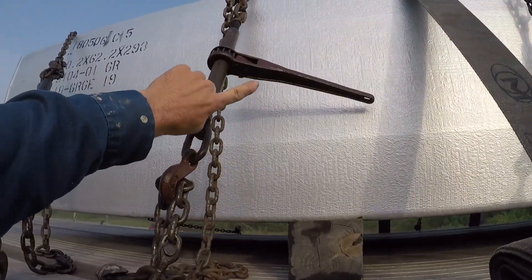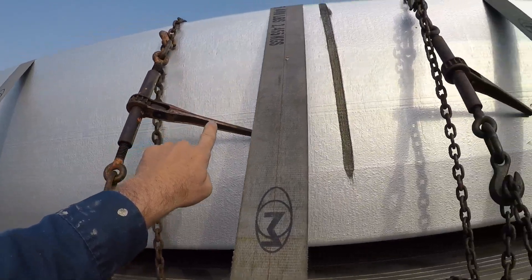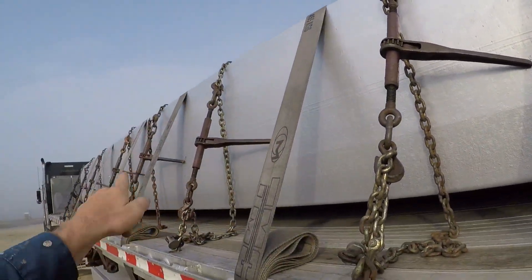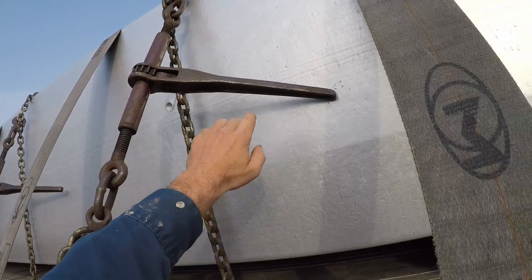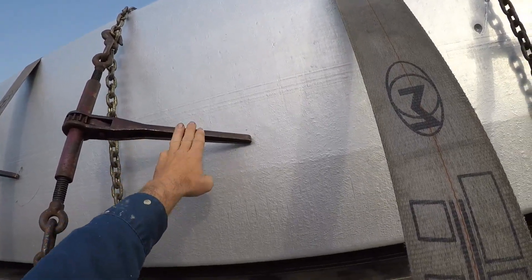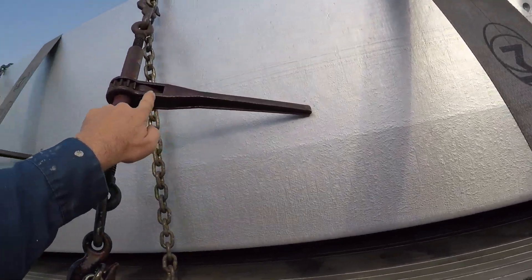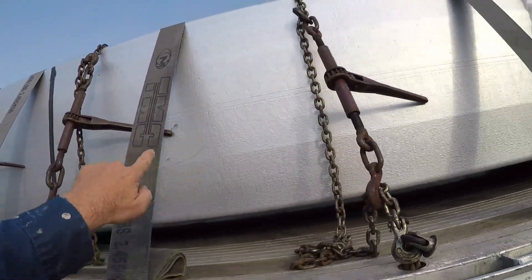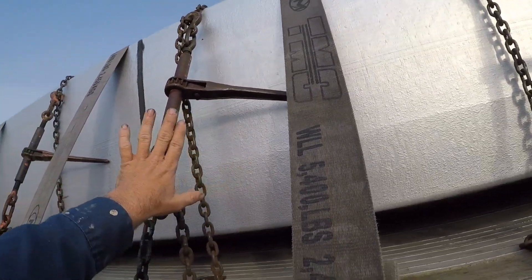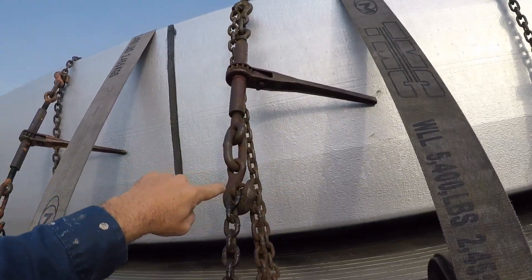The direction the binder is tightening — every single one of them is tightening toward the front. See how the spur is pointed toward the front? Why do I do that? If it goes to loosen, the handle is going to travel back toward the ingot and touch it, so it won't get very loose at all. If it were to loosen, it backs off and can't go any further because of the way I've got the spur. In the direction you're tightening, get it back to where it'll touch the load.